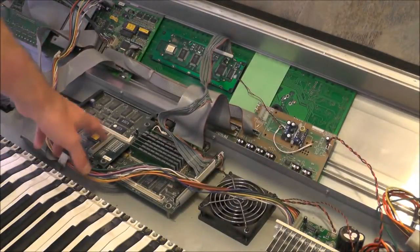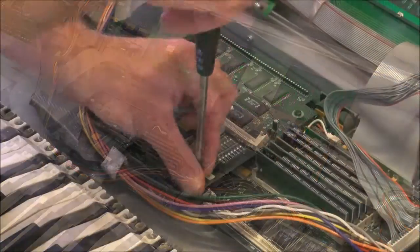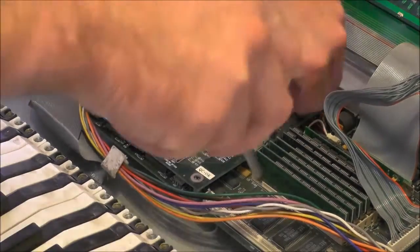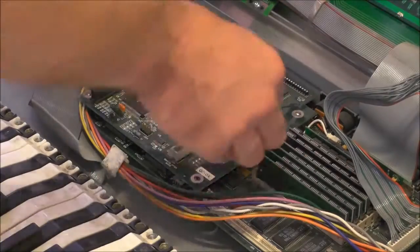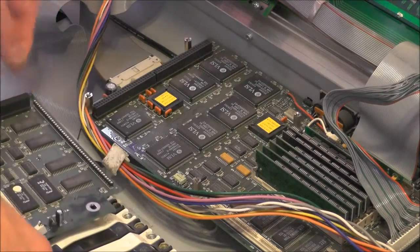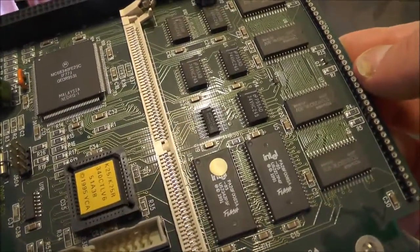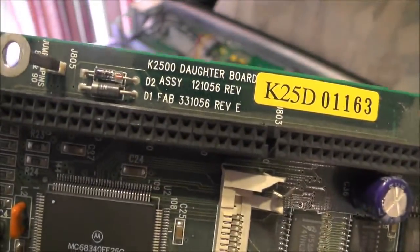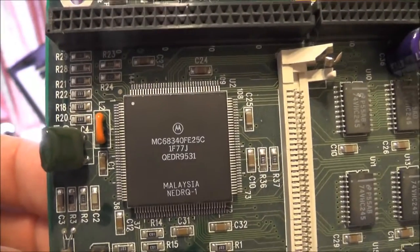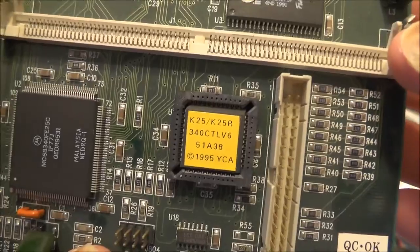Those get installed on here so I'll have that off and check what revision these are and put them in if they're newer. For those of you who are interested, there's a quick picture of the daughter board. We've got a Motorola 68340FE25, so that will be a variant of the 68000, obviously running at 25MHz. We've got one of these PLDs which I'll be swapping out in a moment.